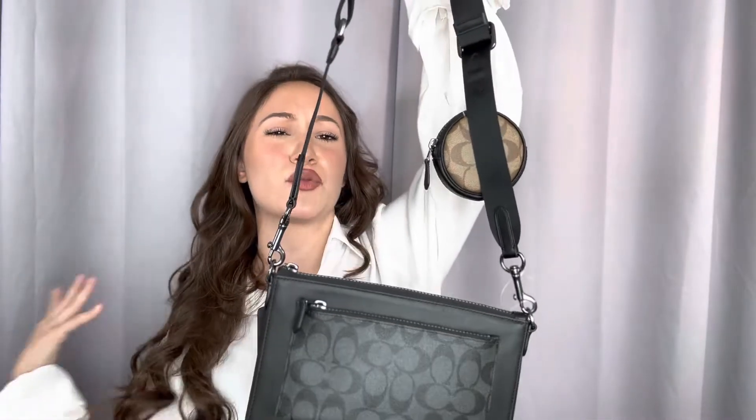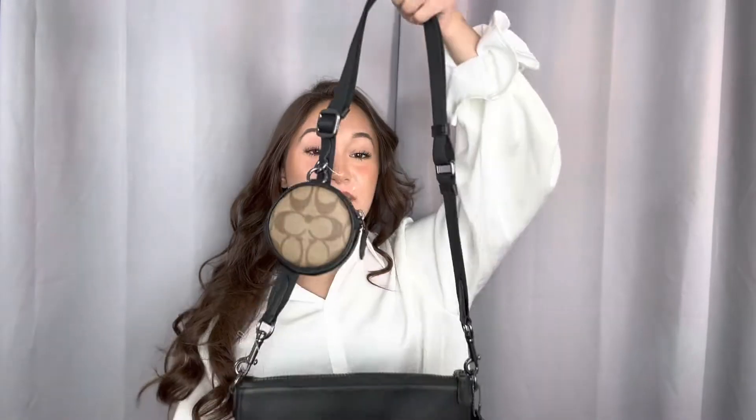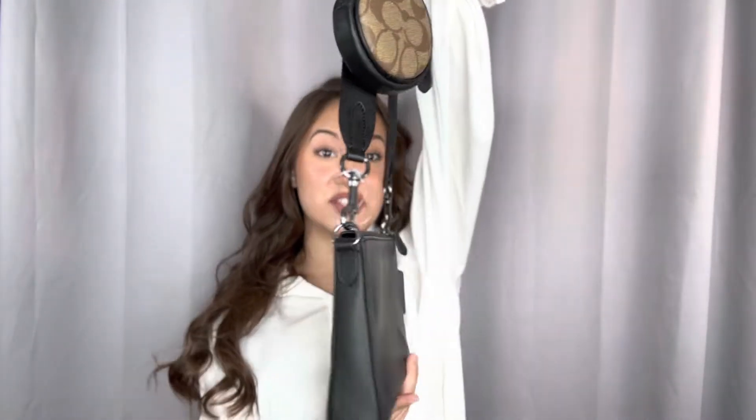What's up you guys, it's Daniella with Uno here again today and I'm showing you this gorgeous Coach handbag. This one is a crossbody with an adjustable strap that is detachable. As you can see, the hardware here is that charcoal color.